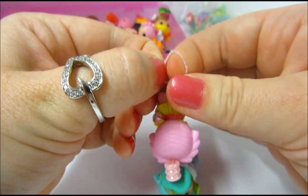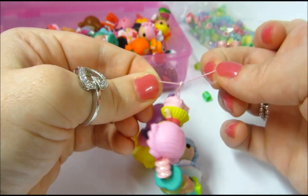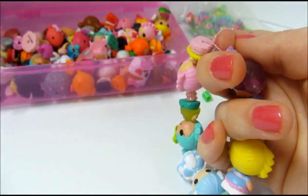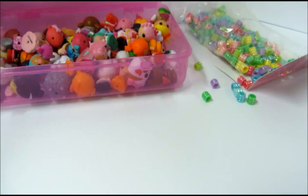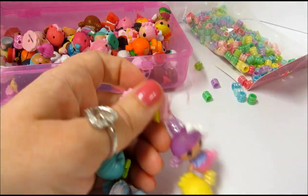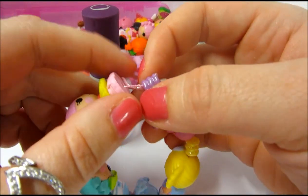A lot of the cord you can buy actually has a knot tying guide on the package. The one I purchased has a guide underneath the cord so you can follow that. Then you can put a little dab of nail polish on your knot just to help seal it and make it a little stronger.